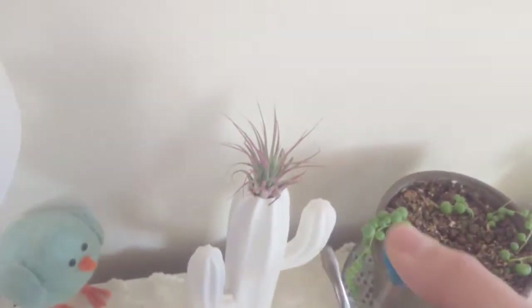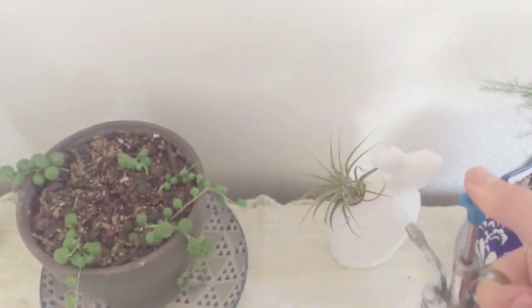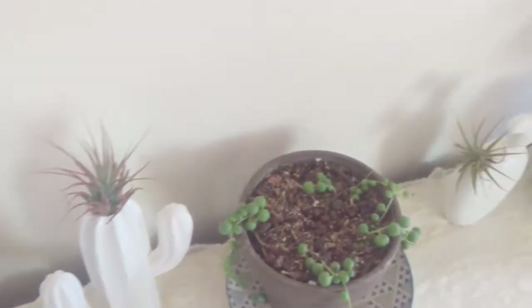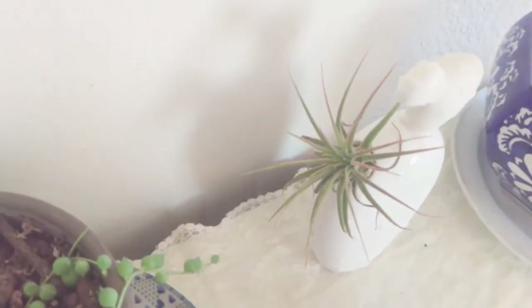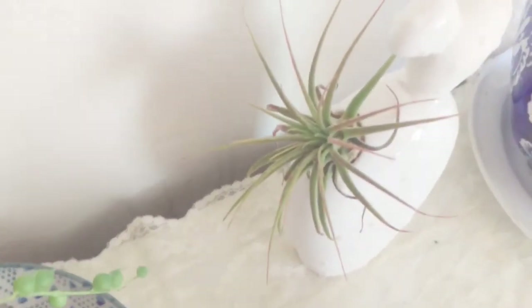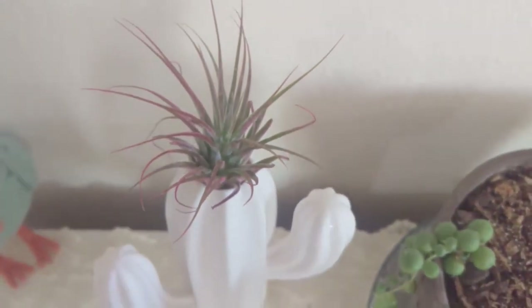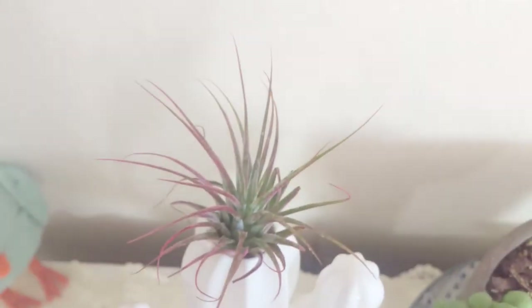When I mist all my ferns I also mist these — I'll just show you what I do, I just mist them a little bit. If they seem extra dry I'll give them a little extra. They're pretty happy — they've been doing really good. There's some new growth on this one. This one not as much, but this one was a little bit bigger and very red. I just love the color on this air plant. I'll just mist my bird's nest fern too.